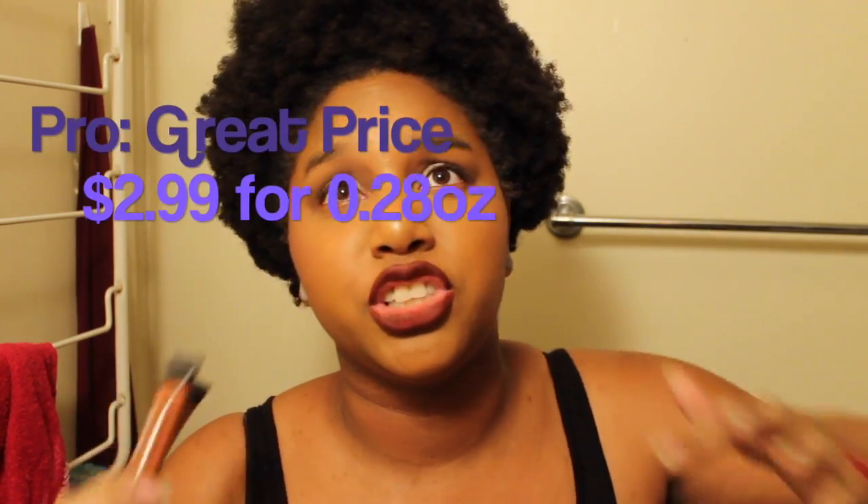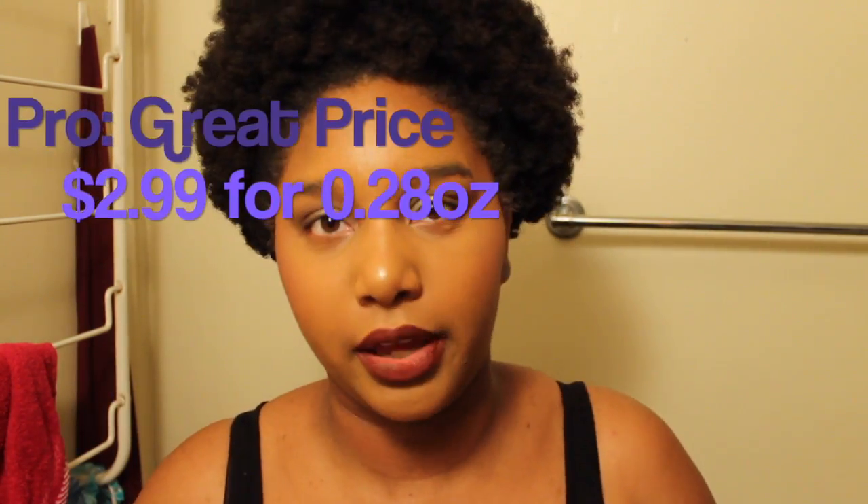They're a great price point — they're like $2.99 for 0.28 ounces. In comparison, my Click Stick from Cover FX, the orange one, is 0.2 ounces and it's like $16 or $18. But remember that the Cover FX is a cream stick product and this is a cream liquid kind of product, so there is a difference.